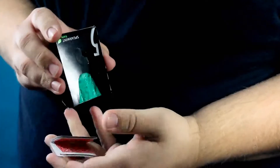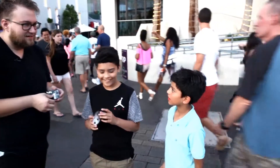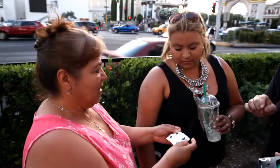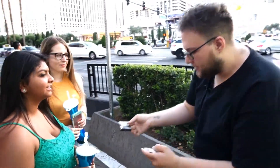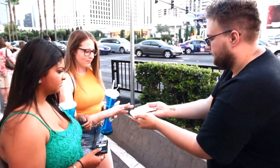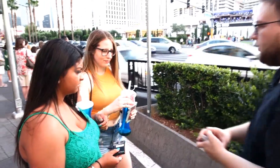This is Switch by our good friend Gabo. Switch is a modern take on the classic card to impossible location, disguised in an everyday object that we all know. This is what the audience sees: the magician hands out a pack of gum, a card is selected, signed, and lost back into the deck. And just by magic, the card reappears folded inside the pack of gum that they've been holding onto the entire time.